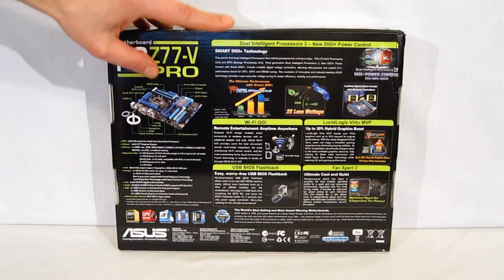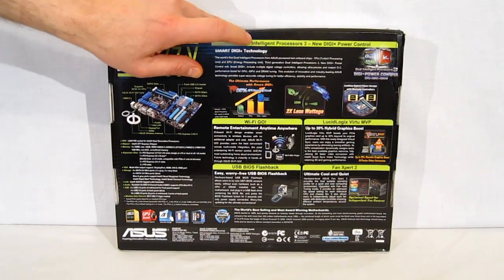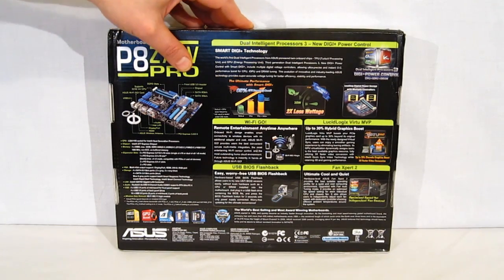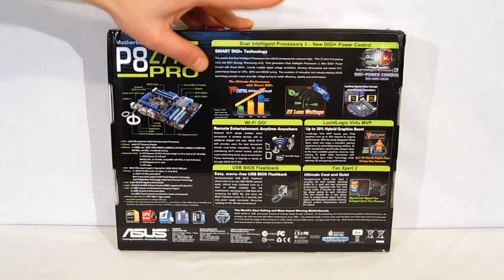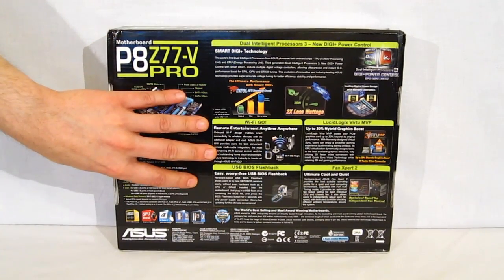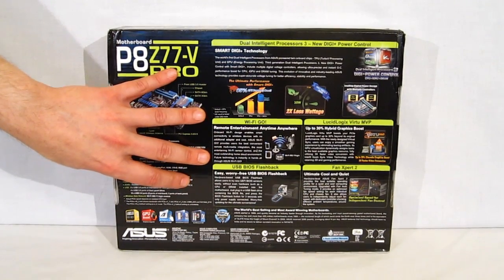Smart Digi Technology: the VRM actually has two separate processing units built into it, EPU and TPU. EPU is more of an energy savings type processor — it allows for what we might consider a backwards type of overclocking. You set the type of power savings you want and it's going to set the parameters of your components. TPU, the other way around — it's going to overclock all of your components and bring the power up as necessary. Wi-Fi Go built-in Wi-Fi with Wi-Fi hotspot also allows you to use things like smartphones, tablets, and whatnot as a remote control for the unit itself.